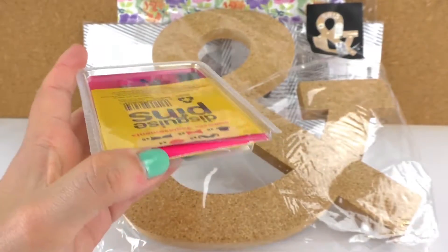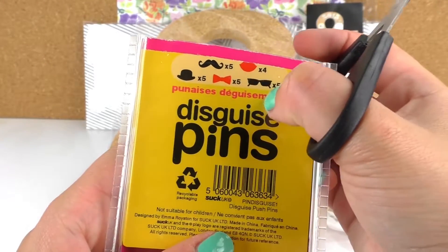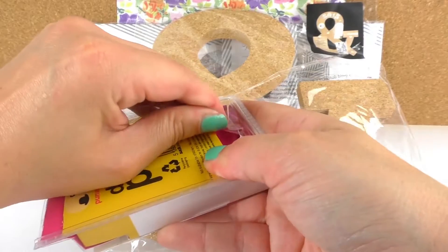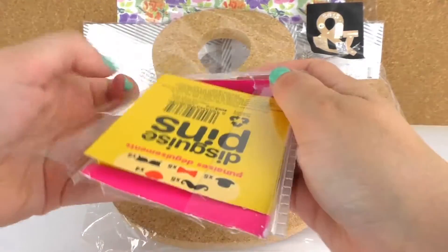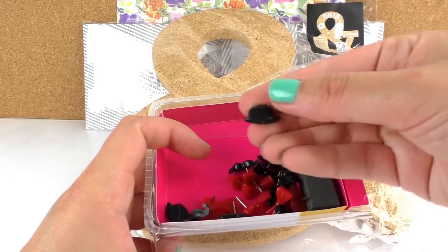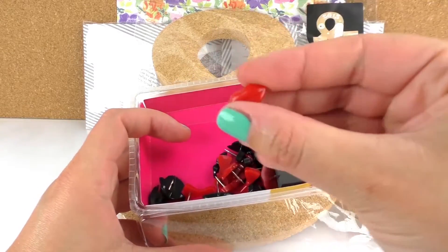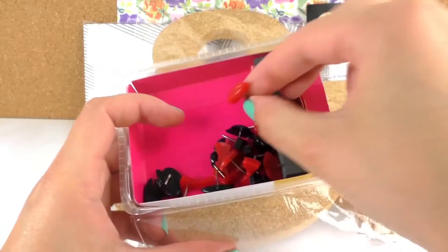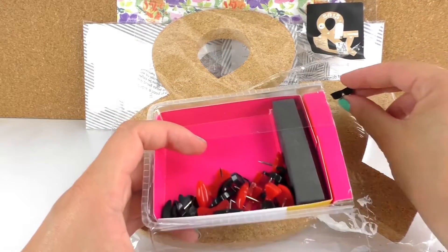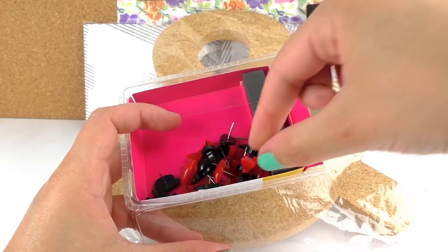I hate these packages, they're quite difficult to open. We've got five mustaches, five hats, five bow ties, and another type of hat I think, and glasses. The purpose is that when you place a picture on the board, you can place a mustache on somebody's face for example.